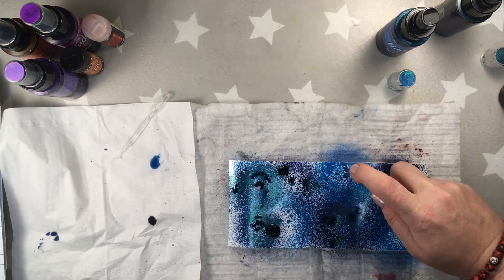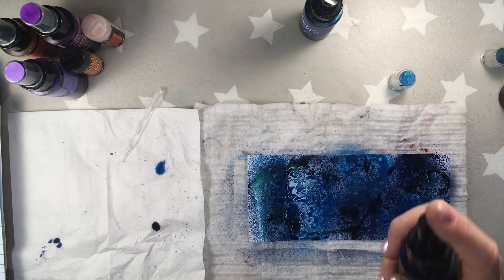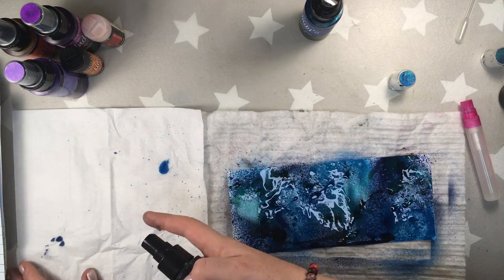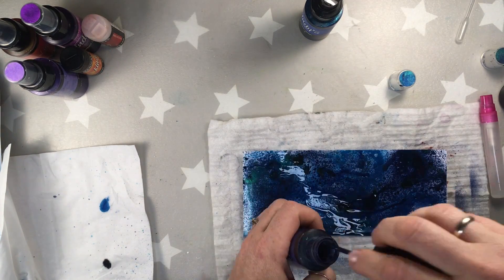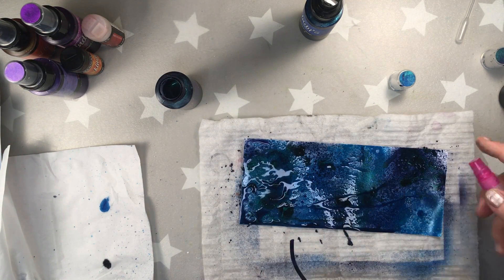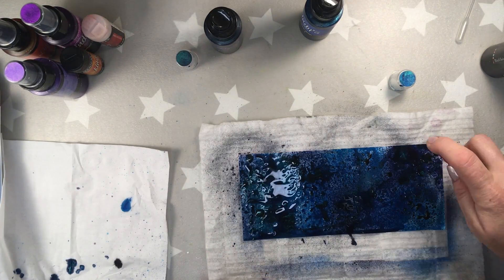I'm not drying in between — I decided to do it like that. Of course you can change it, you can dry it in between. Maybe the effect will be different; I actually didn't check that. And then on top of the colors I'm adding the spray bottle and the alcohol. Remember, it has to be 90% alcohol for the best effects. And I also prepared alcohol in a small pipette — that small citrus thing — which makes drops that I'm adding to the paper.